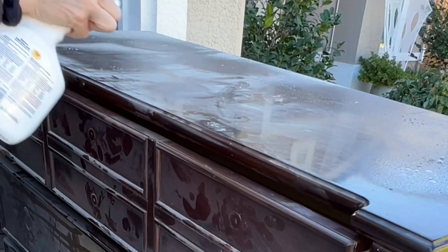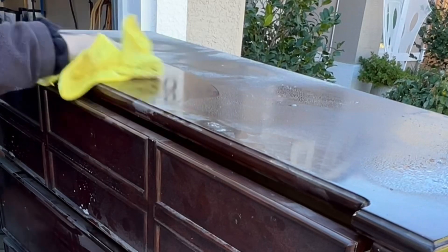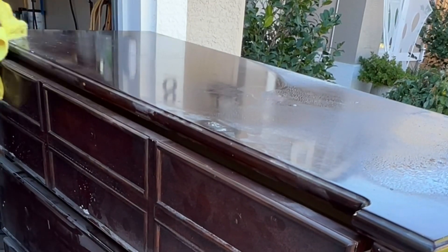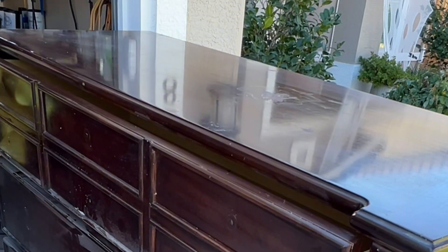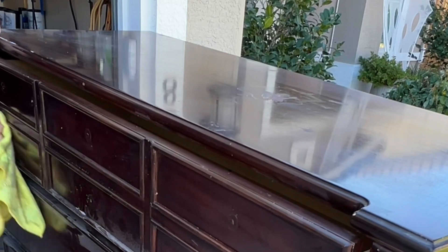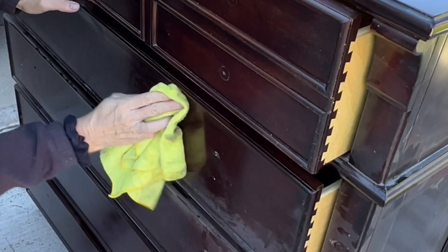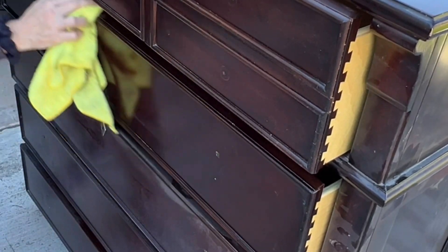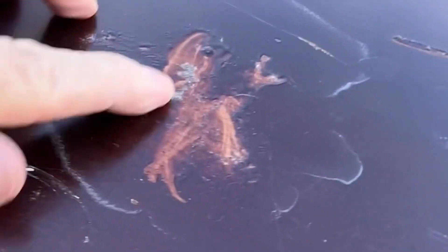So we're just going to get into cleaning. I'm using Crud Cutter here. I like to use a degreaser because years and years of buildup of cleaning products and the oils on our hands just builds up on a piece. What I don't want to do is start sanding and smearing it all around so it gunks up my sandpaper. So it's best to do a degreaser first, get it really clean. There's lots of degreasers out there — I use Crud Cutter.